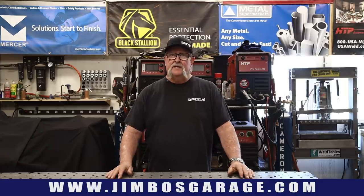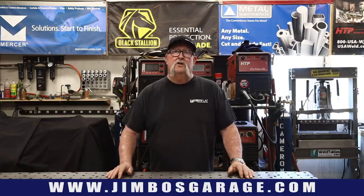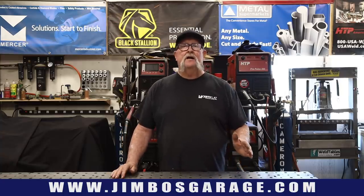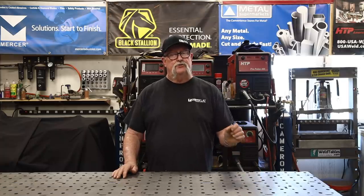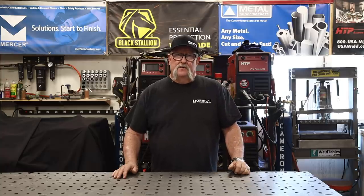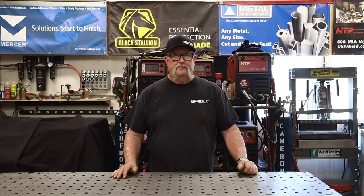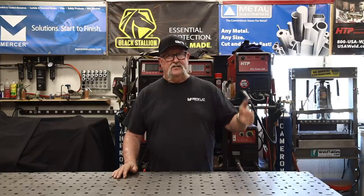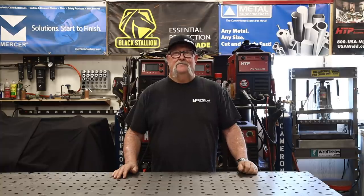This is a stake bed truck. The bed is 8 feet wide and 12 feet long. It belongs to a drywall contractor who's having problems getting 12-foot sheets of drywall in — it's just about an inch or so too short with the stakes in the back of the truck. So the plan is to extend the back of the truck about three or four inches and put those stakes back in so it can accommodate the 12-foot length of drywall.